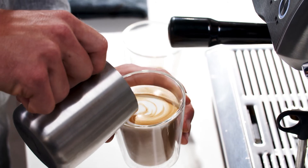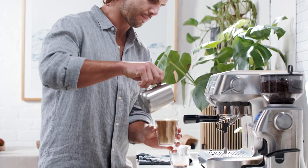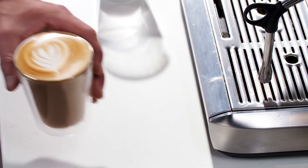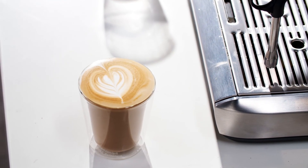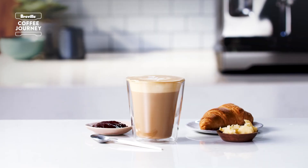As the cup starts to fill, bring the jug closer to finish the drink. A latte generally has more micro foam than a flat white but less than a cappuccino — here we're aiming for around half an inch on top. And there you have a classic cafe latte. If you want to add a personal touch with latte art, watch our latte art tutorial before you start your next coffee. Enjoy!